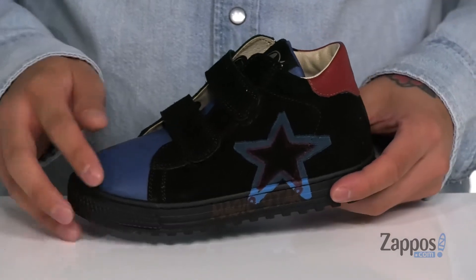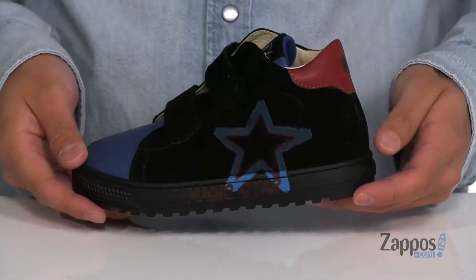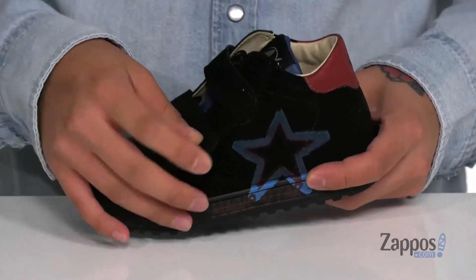Hey, it's Andrew from Zappos and today we'll be checking out this great shoe from Naturino. This shoe features a combination of leather and suede, contrasting colors throughout, along with two large hook-and-loop straps that provide a secure fit.